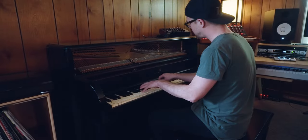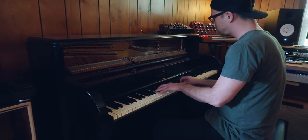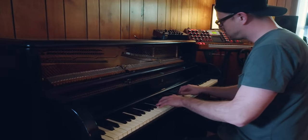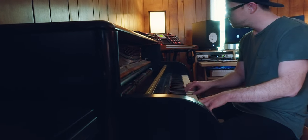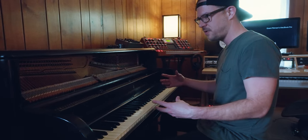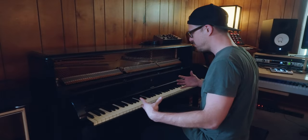Let's start the tour. I guess we could start with my Steinway and Sons piano. It's a 1947 — I think they call it a model 40, but maybe that just means it's 40 inches. For its size it has a really warm sound and I feel like it sounds bigger than it looks.